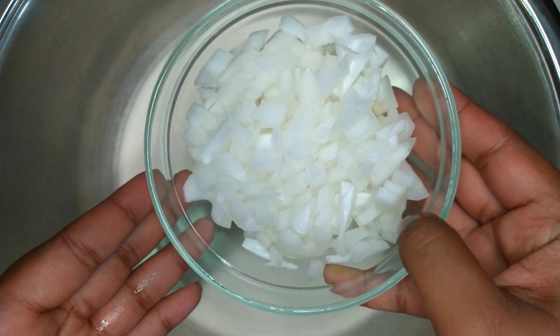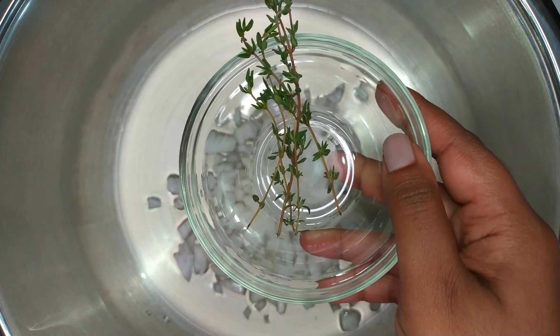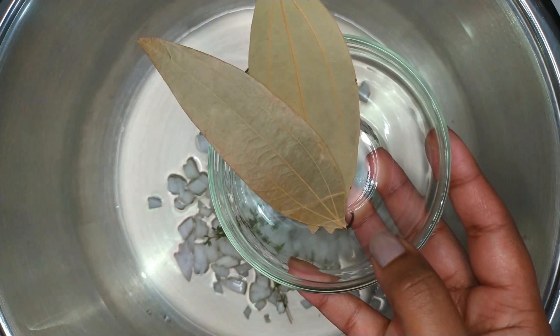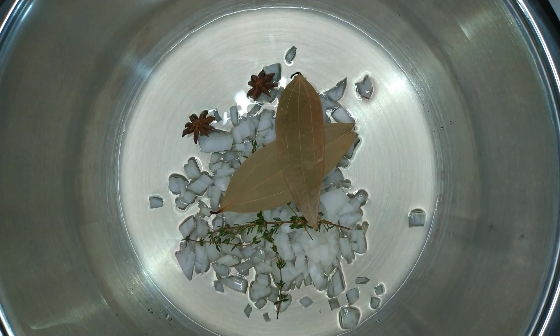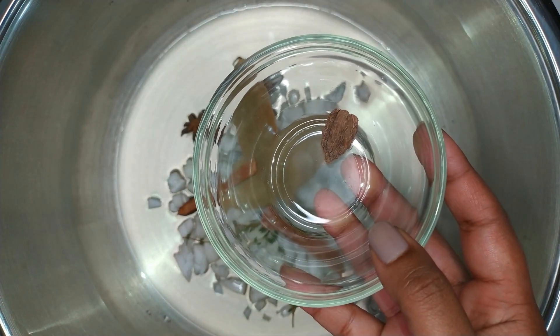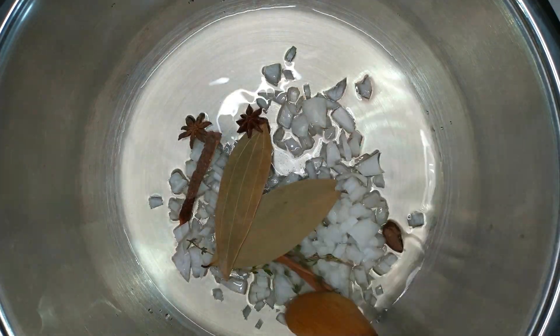Add in the onions, a few sprigs of thyme, bay leaves, star anise seeds, cinnamon sticks, and a black cardamom pod — also known as ultra. Give everything a good mix.